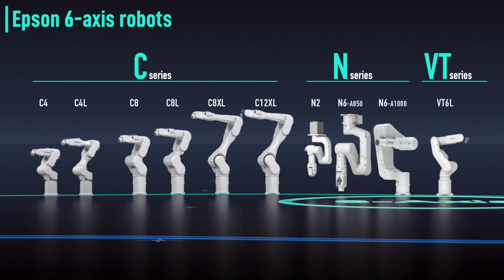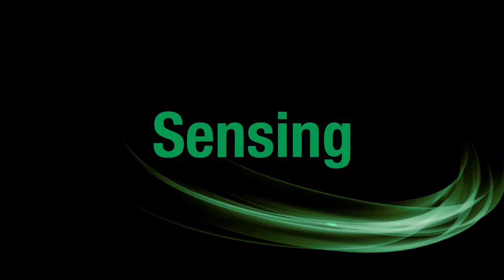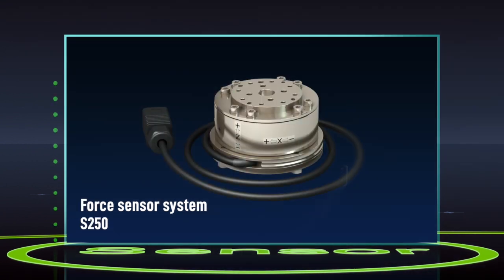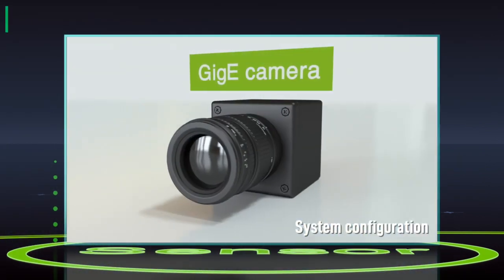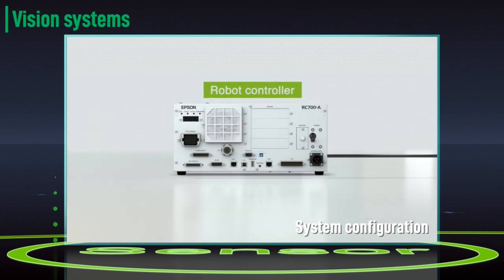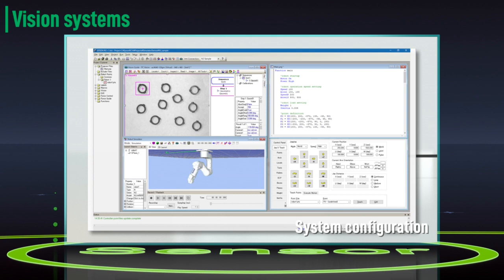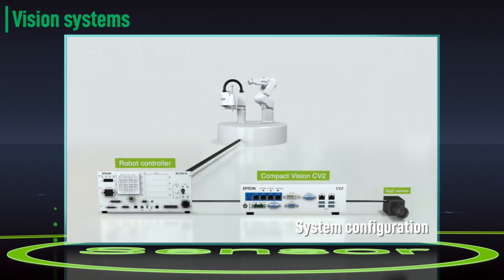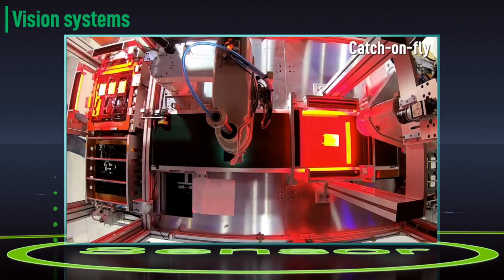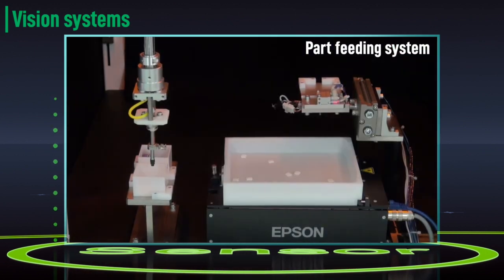And we don't stop there. Powerful Epson sensing technologies take automation even further, with advanced machine vision and force sensor systems that can be seamlessly integrated into automated workflows. Epson RC Plus software makes calibration and programming easy — everything can be set up using a single interface. Position alignment, measurement, conveyor tracking, on-the-fly capturing and parts feeding systems — it all adds up to higher productivity.